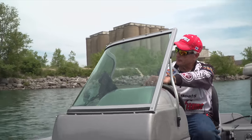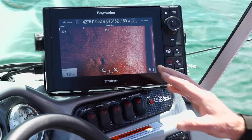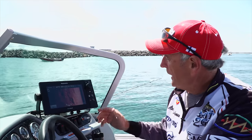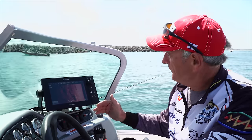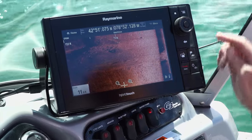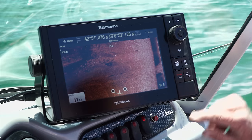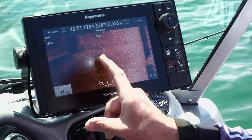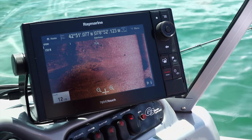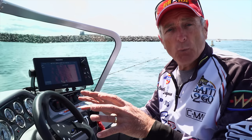One feature that I really rely on with this Raymarine unit is the side vision. What we're looking at on this screen looks a little bit different than the fish finder or down vision mode — we're actually shooting 150 feet to the left side of the boat. All this dark area here is rock structure, and you wouldn't know it unless you went right over it with your motor. I can actually find that structure and mark it by touching it with my finger to get a waypoint there, then go over to it and fish it effectively.